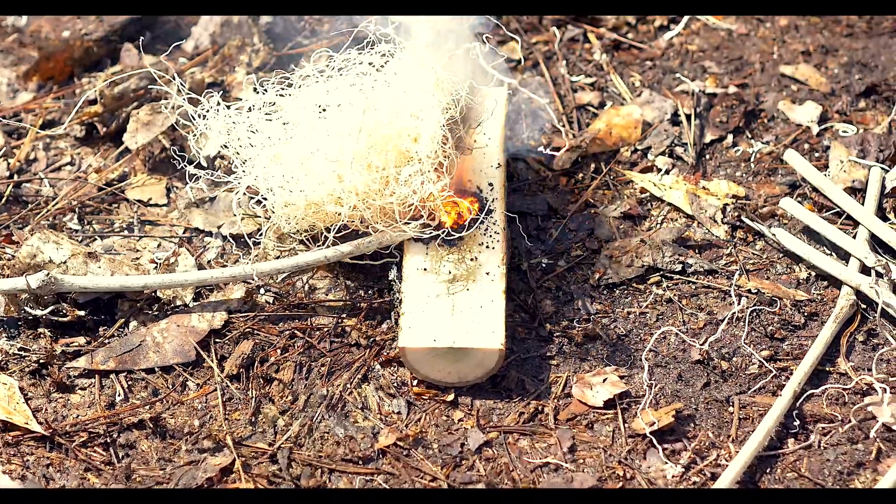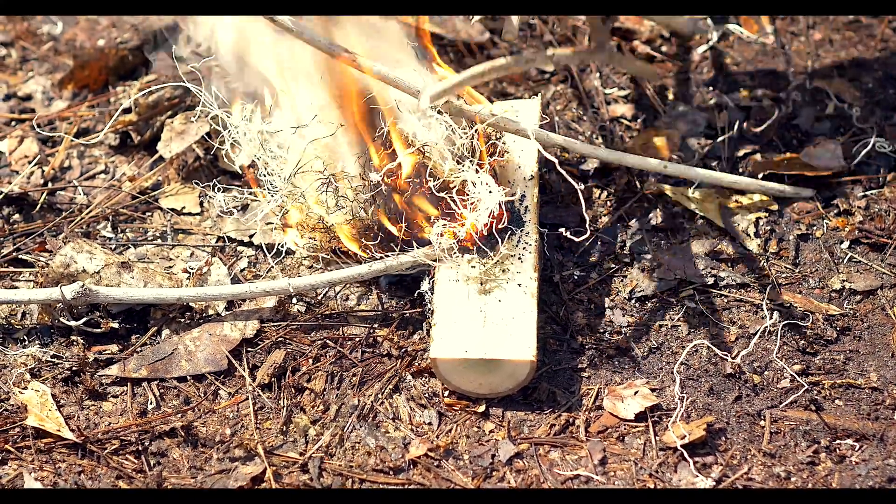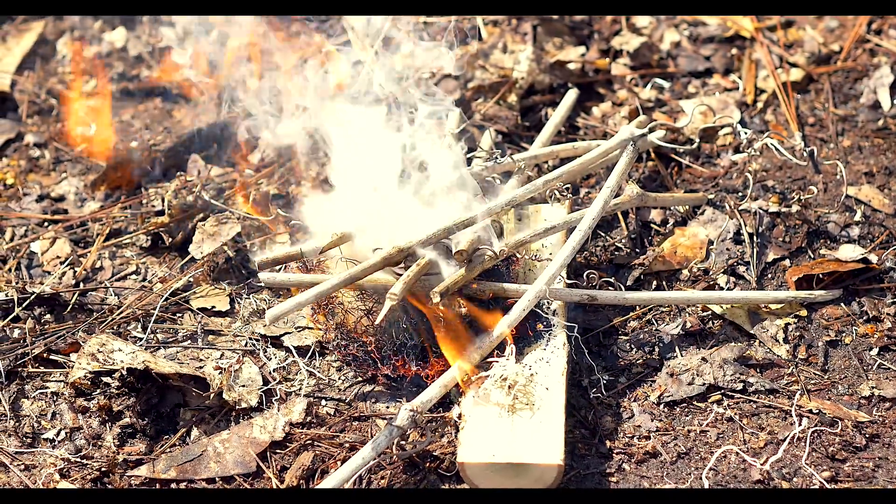You can see they're now flaming up. You can just throw your tinder on there and you've got a quick and easy fire.